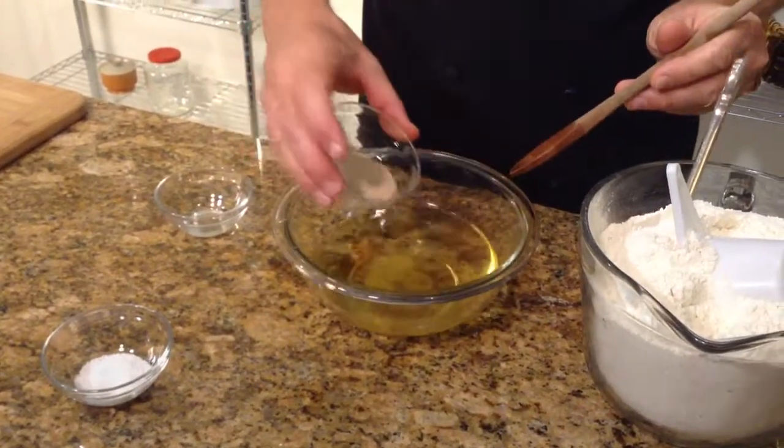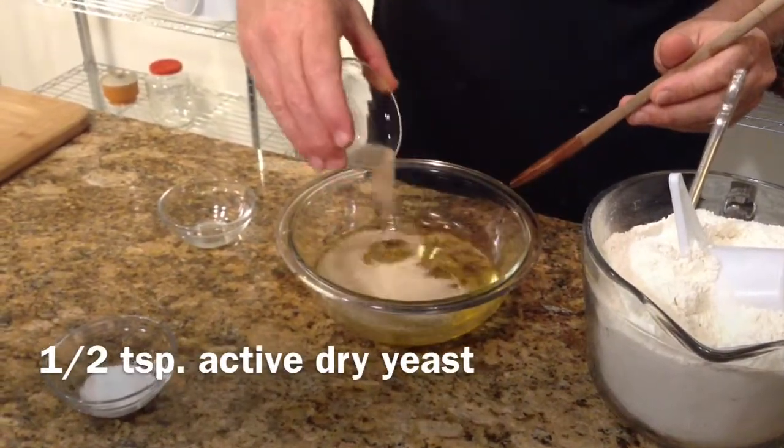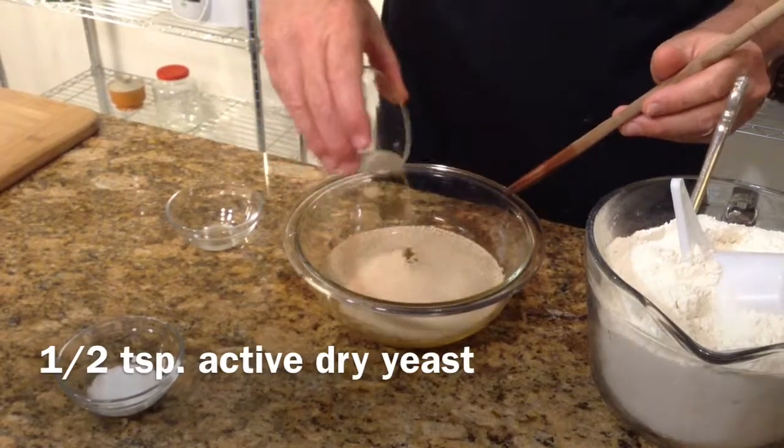So then we add in the yeast. You can just sprinkle it in and let it kind of bloom on top of the water.